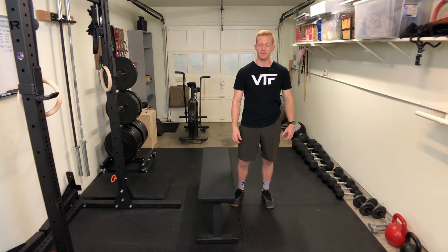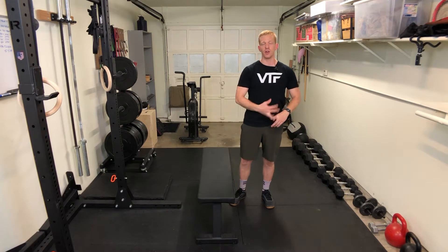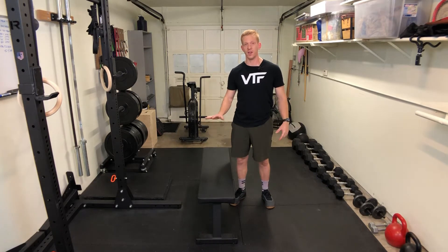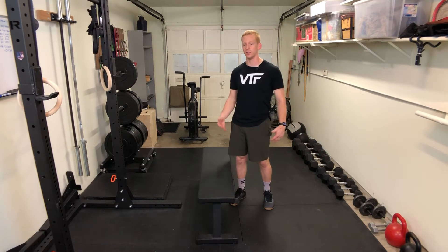So on the step up, you can either use a box, a bench, or anything flat and stable that you have. Pick a height that is doable.